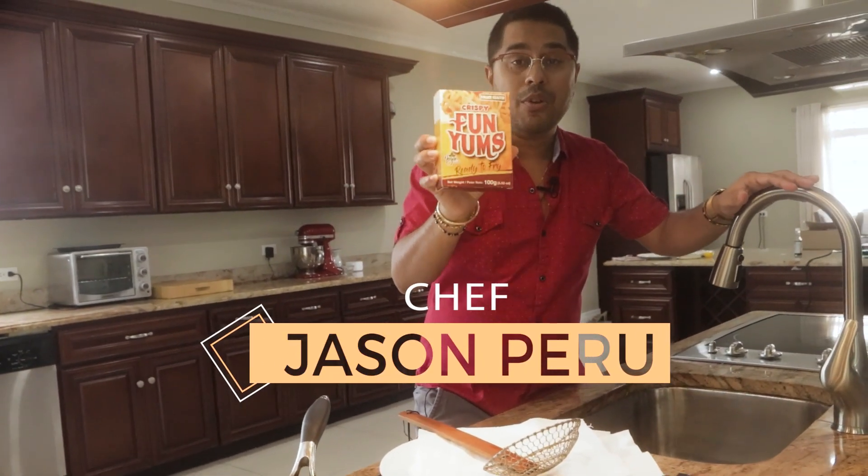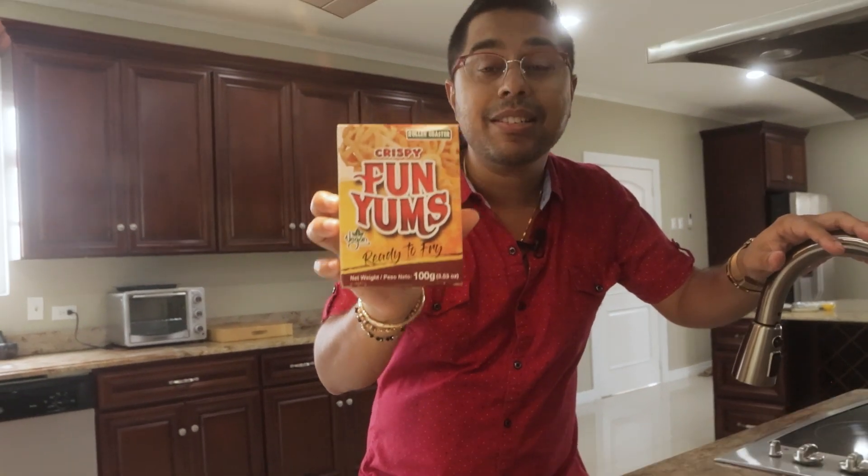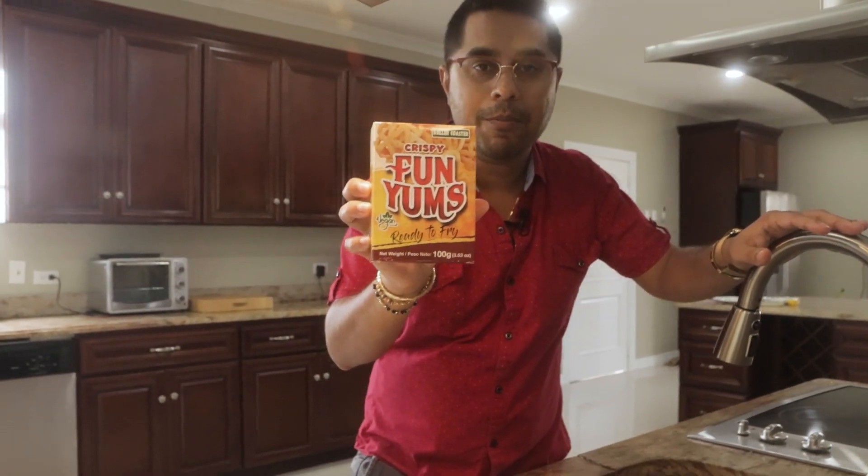Hey guys, Chef Jason here. I want to introduce you to our new brand, Rollercoaster brand. This is from Caribbean Oriental Products. This is Funyums, a new snack on the market that is taking everyone by storm.